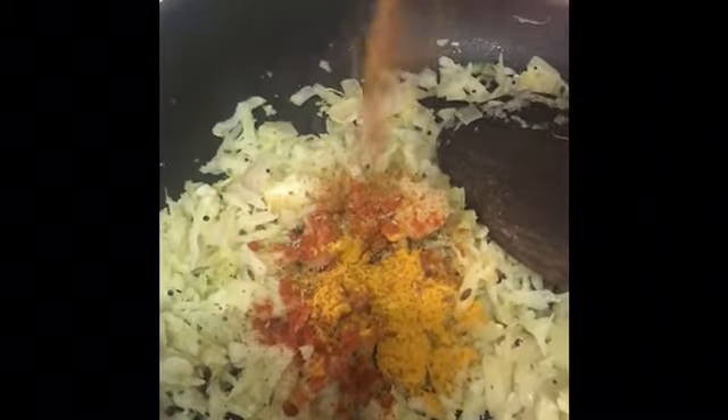And a pinch of turmeric, and garam masala powder guys — this is according to your taste. If you want, you can add coriander powder, jeera powder, whatever you like. I am going to add salt according to taste.